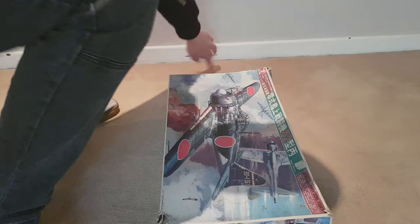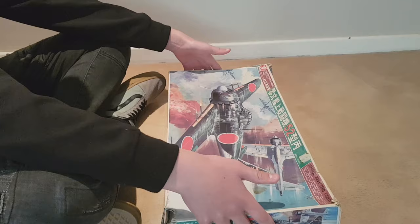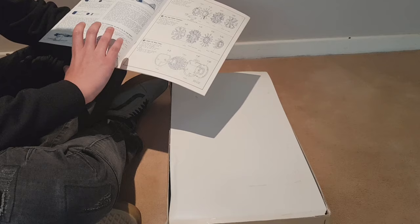So the box is looking a little rough — it's seen better days — but everything inside is in mint condition, brand new, never been opened. Here's your instruction manual — a very nice, detailed instruction manual. On older models just be careful because the paper is very thin.